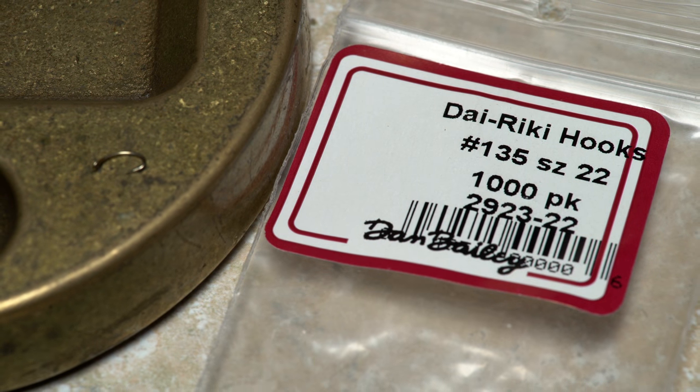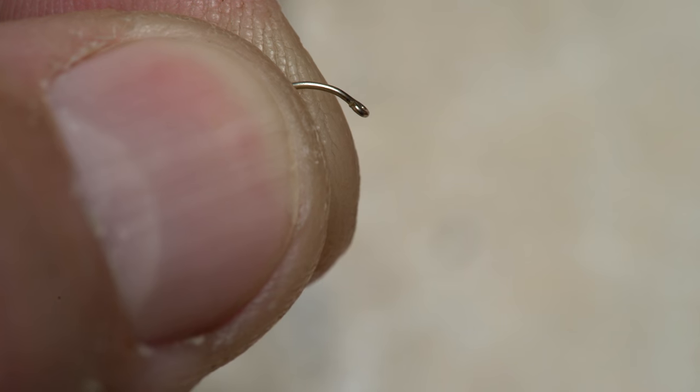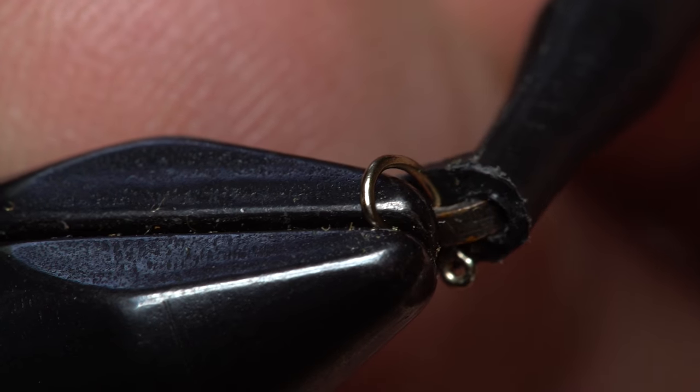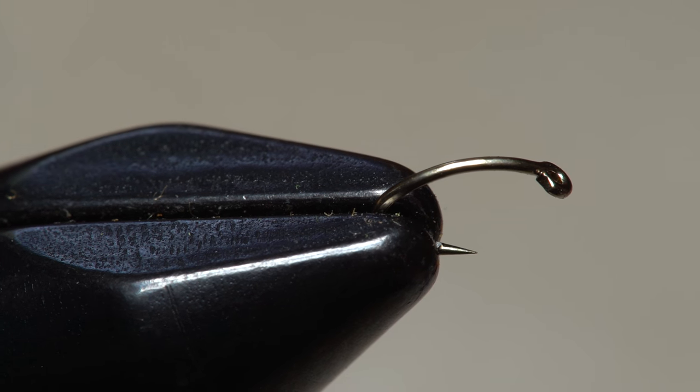For a hook, a Direki number 135, size 22, is just about perfect. As always, plunger style hackle pliers make small hook handling a breeze. After gingerly mashing the barb, I get the hook firmly secured in the jaws of my tying vise.